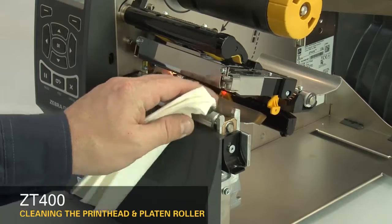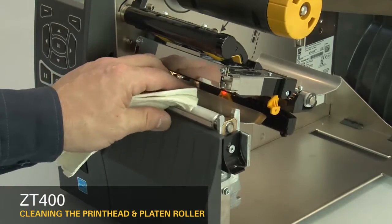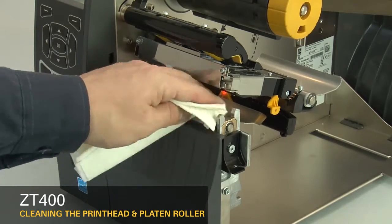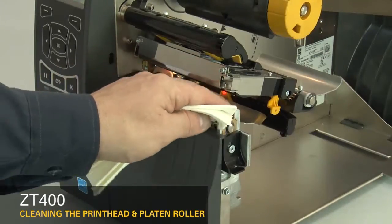To clean the platen roller, wipe with a swab or lint-free cloth moistened with a solution of nine parts isopropyl alcohol and one part deionized water.